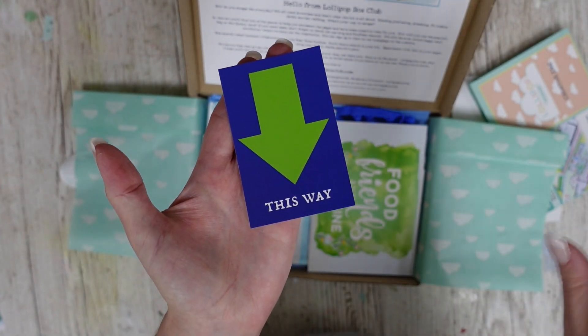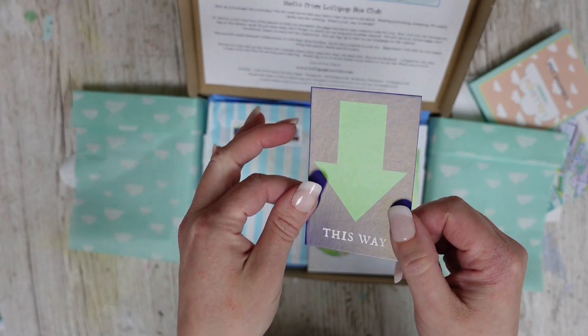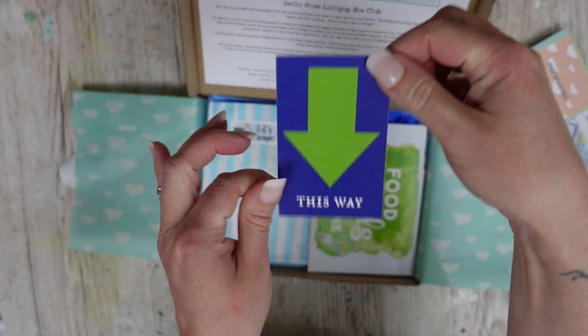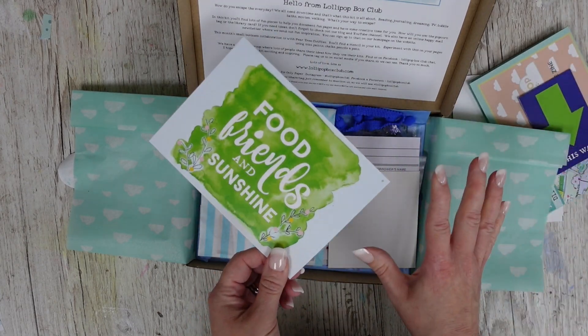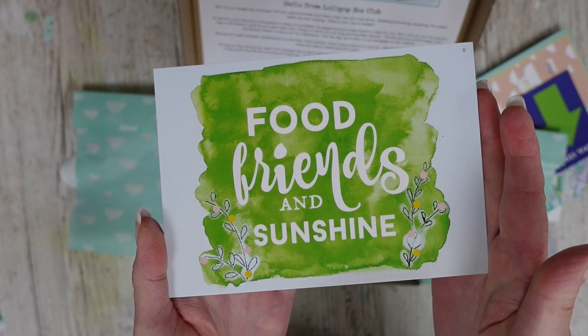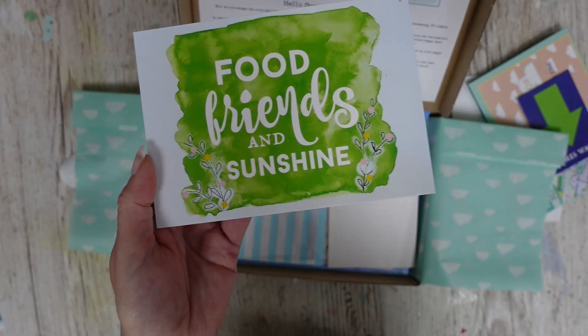I'll also show you a couple of examples of how I've used the kits so far. You can stick it straight onto a page, use it as a flip and journal on the side or the back, or pop it into a pocket. If you are a kit subscriber you do get extras, such as a postcard this month. You also get free downloads sent.